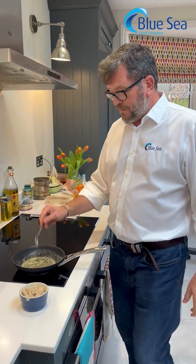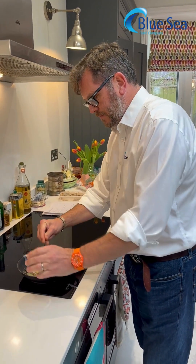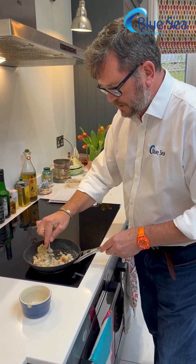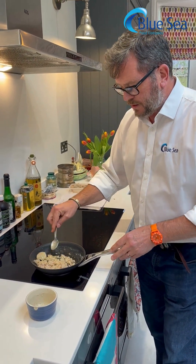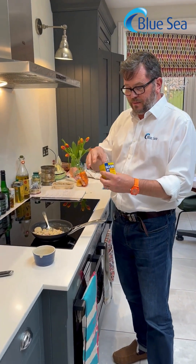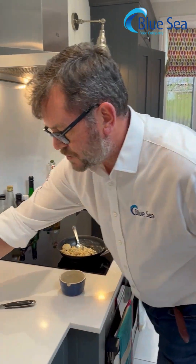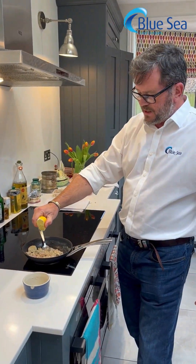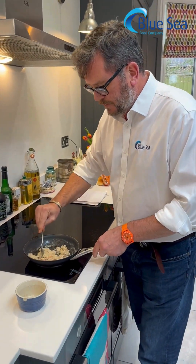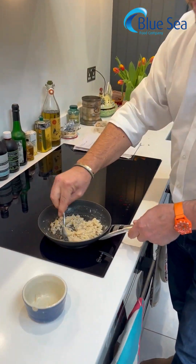We've got some melted butter, we've got a little bit of garlic in there, and I'm putting some crab meat in. I'm going to mix that and just warm it gently through in the melted butter. Who doesn't like garlic butter and seafood? And again, very common in America, I'm going to use a little pinch of Old Bay spice which just lifts it, and I'm going to squeeze just a little bit of lemon juice in. It's on a very low heat, so there'll be no problems. I'm going to give a final toss through so it all comes together.